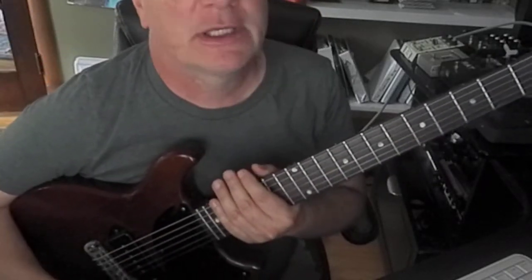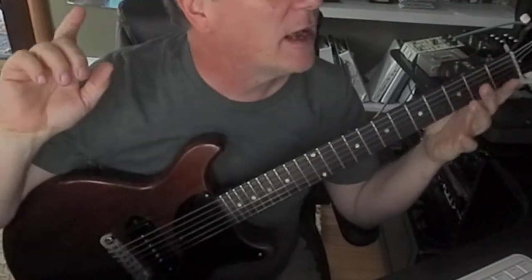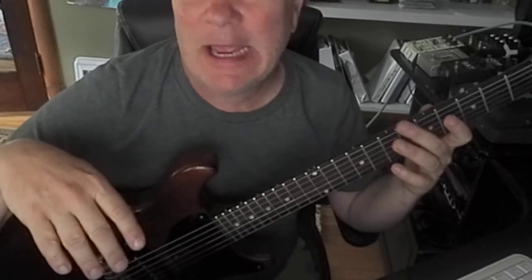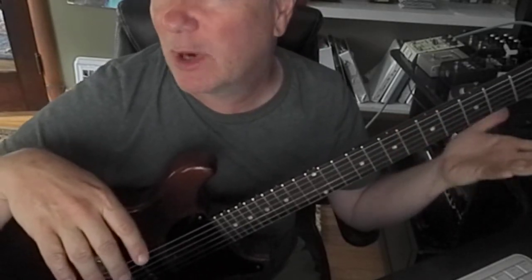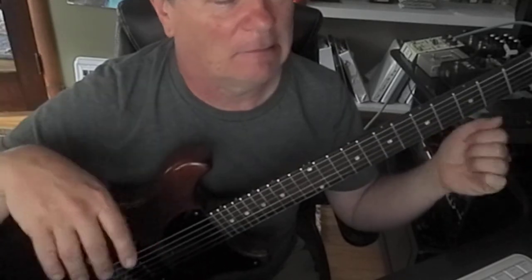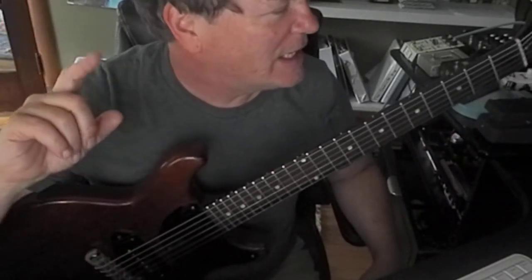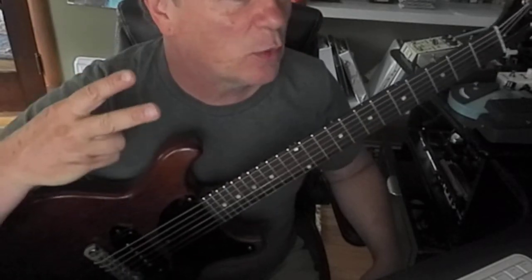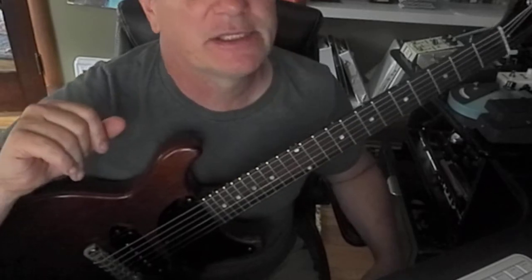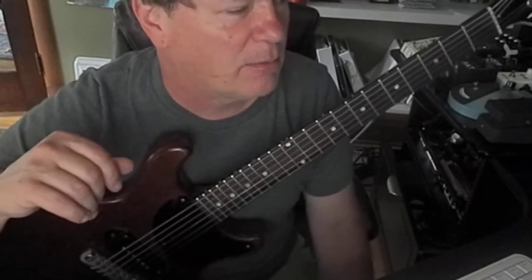Hi, guys. It's Brooke Hoover. I'm a guitar teacher in Cedar Rapids, and I've been working with a student since he was just maybe about eight years old. He's a high schooler now. It's probably over ten years we've worked together. He's doing two lessons a week with me now this summer, plus he's taking piano lessons, music theory, and plays in school orchestra and band.